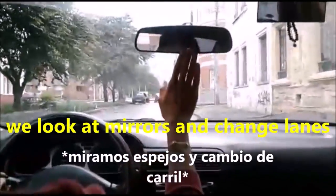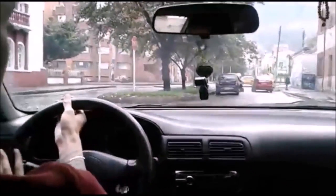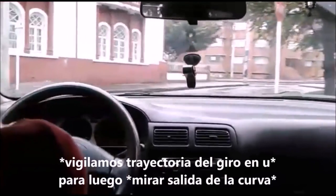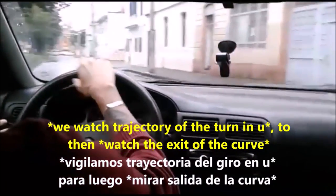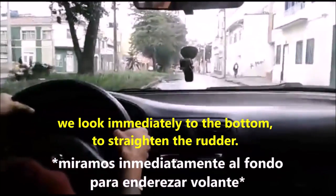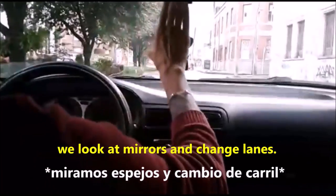To change lanes, first check the central mirror and then the side mirror to make sure no car is coming. If another car is coming, we give way because we are the ones changing lanes. To turn left, the one turning left always must yield. But if nobody is coming, we can go — look how I straighten and then look back toward the front, directing the car.